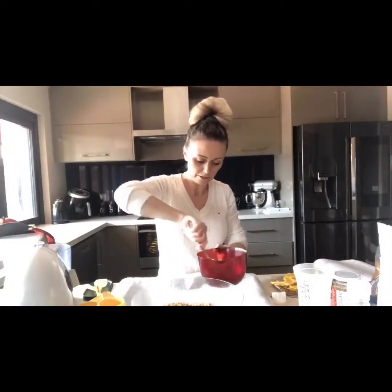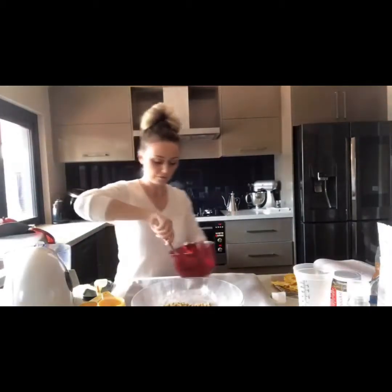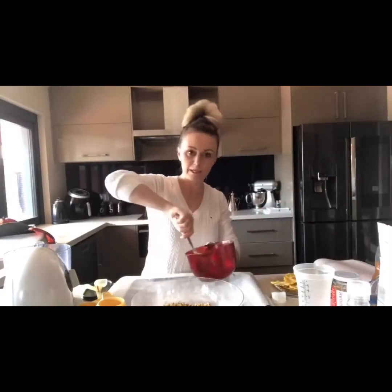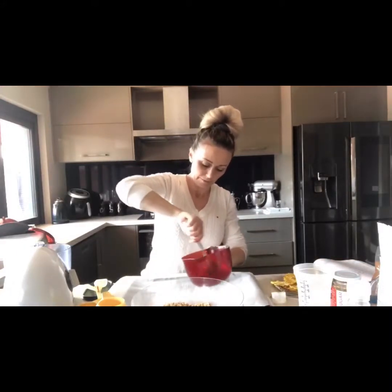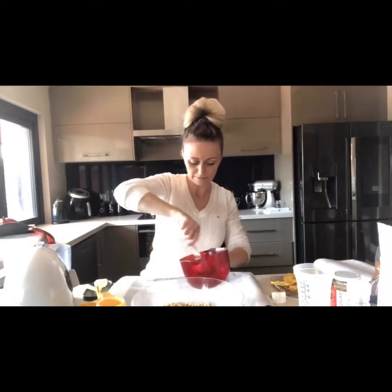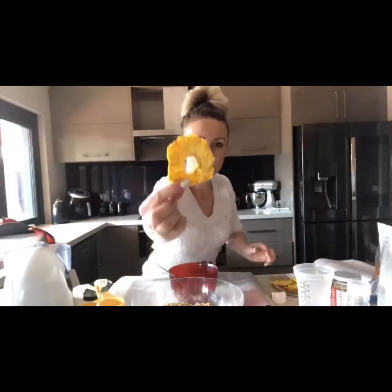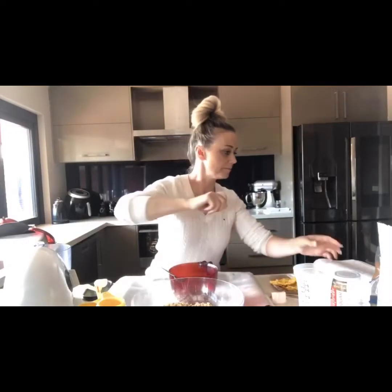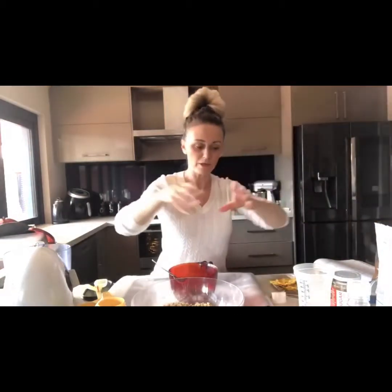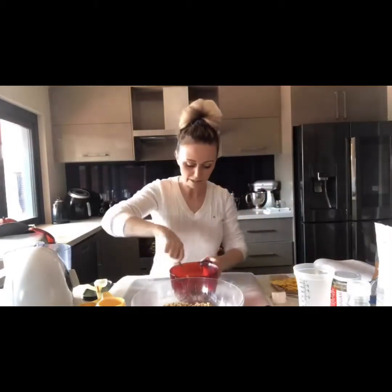Mix that into the dry ingredients. I've already preheated my oven to 140 fan-forced and I've got a parchment-lined tray here. Once it's finished cooking, I'm going to cut up some dried pineapple and some organic coconut flakes, and once it's cooked and cooled down and broken up, I'll mix those through as well.